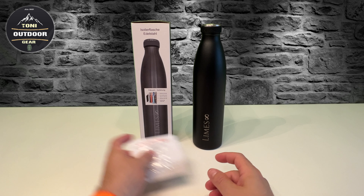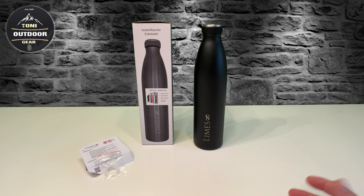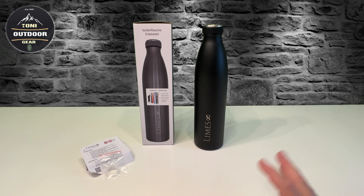Ich kriege öfters mal Anfragen, welche Flaschen ich so benutze. Ich benutze nichts irgendwie Besonderes. Die Flasche kostet glaube ich normal so 27, 28 Euro - da gibt es meistens immer so einen Rabattcode. Und ich kann euch die wirklich empfehlen. Die ist von der Größe her nicht zu klein. Ich hatte vorher eine mit einem halben Liter, aber da müsste ich ständig nachfüllen.